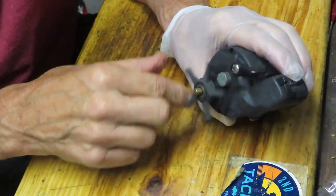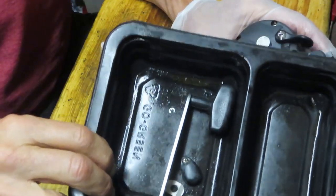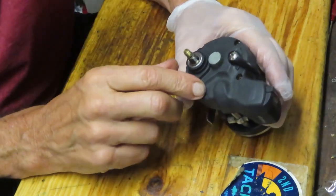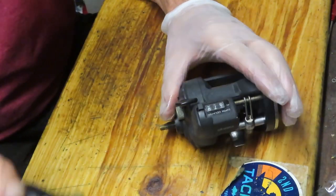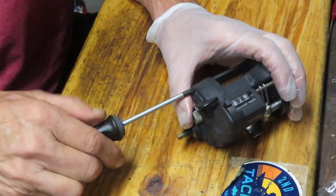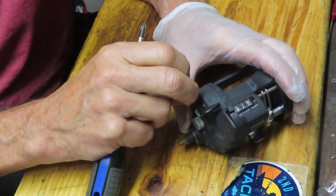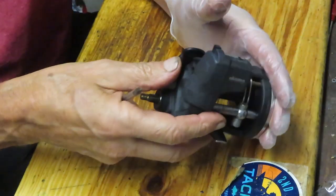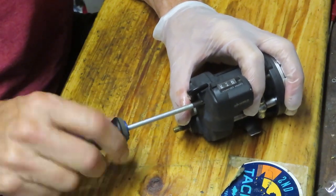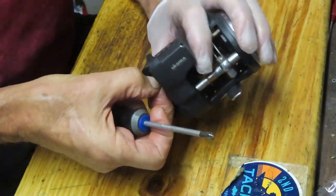We took the handle and the handle nut off — the handle nut was a 10 millimeter. As I do that, I put all the pieces I take off into a parts tray. My parts tray is the bottom of a fast food container at the moment. Whatever works for you in terms of organization is what I recommend. Some folks like to lay them out in a row in the order they've taken them off so they have a sequence to put them back.